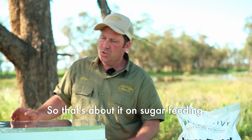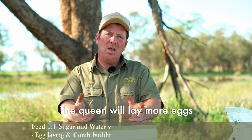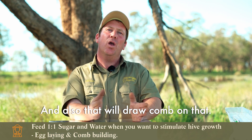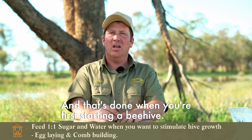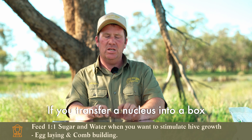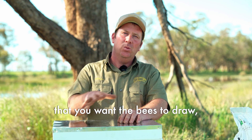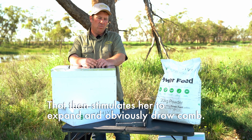So that's about it on sugar feeding. One-to-one sugar will cause bees to stimulate — the queen will lay more eggs and they will build population, and they will also draw comb on that. That's done when you're first starting a beehive: if you transfer a nucleus into a box and you've got a lot of foundation you want the bees to draw, you would feed one-to-one syrup, which stimulates the queen to expand and draw comb.